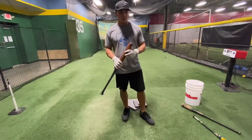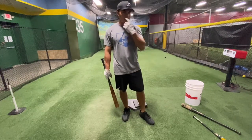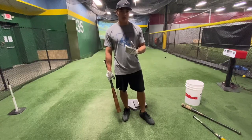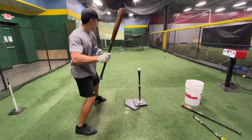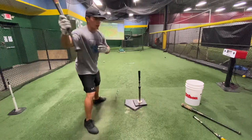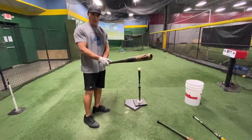After taking those rounds, guys differ a little but the idea is the same — it's the same angles we want to work. Some guys like to do one-hand drills, and some guys like to do heavy bat drills — this is a 40-ounce bat, by the way.